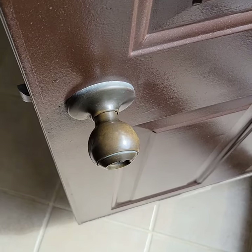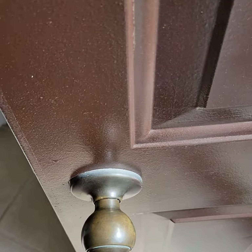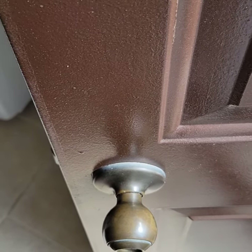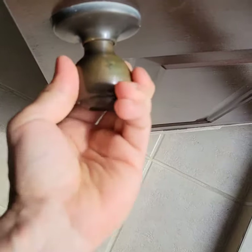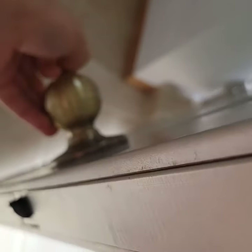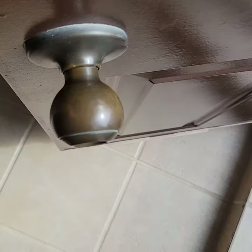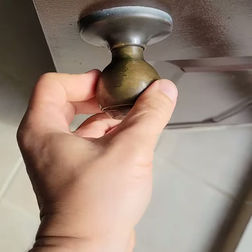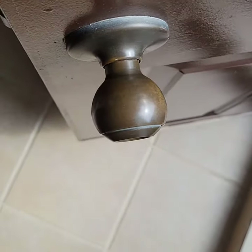Hi everyone, this is the next day. I'm gonna try the key I made with the automated copy key machine at Home Depot. This door is currently unlocked — I'm gonna lock it from behind. As you can see, it's now locked and not moving. Okay, it's locked.